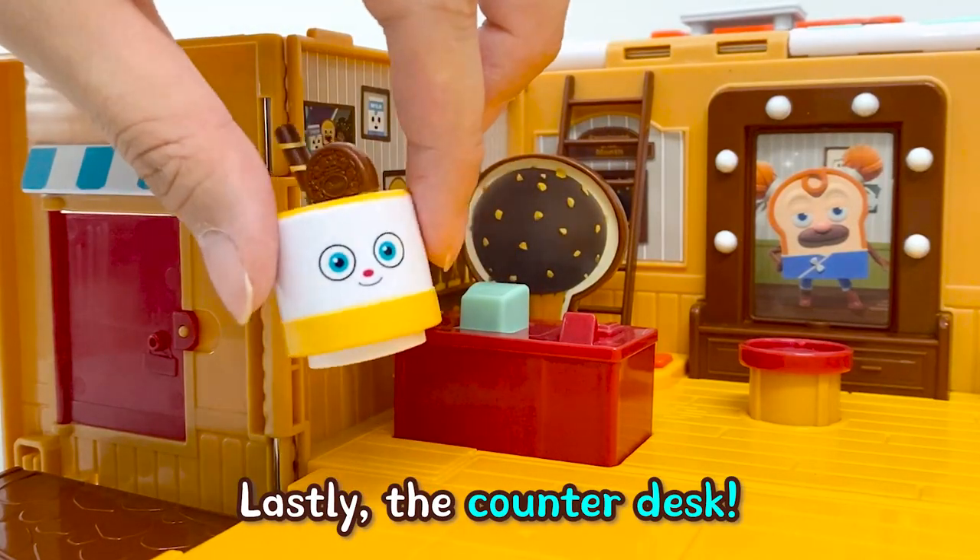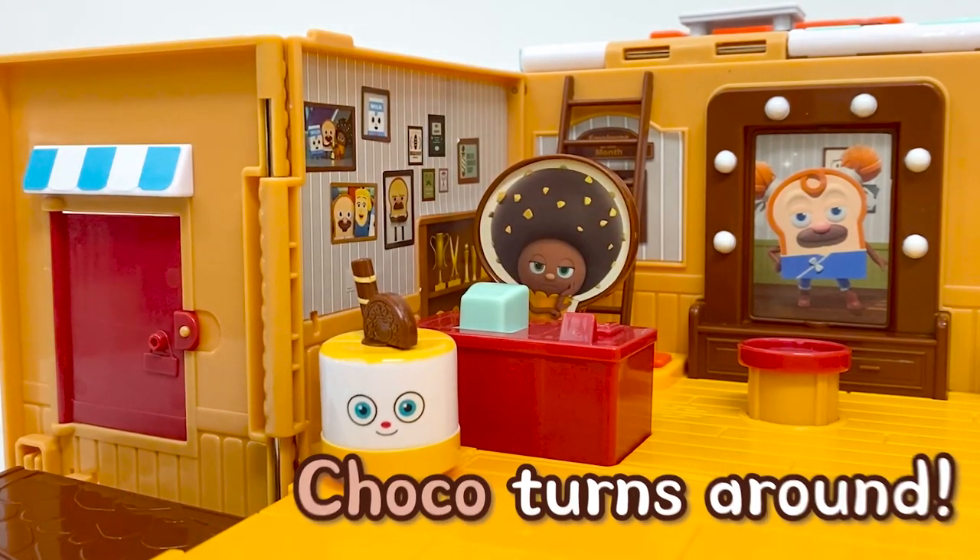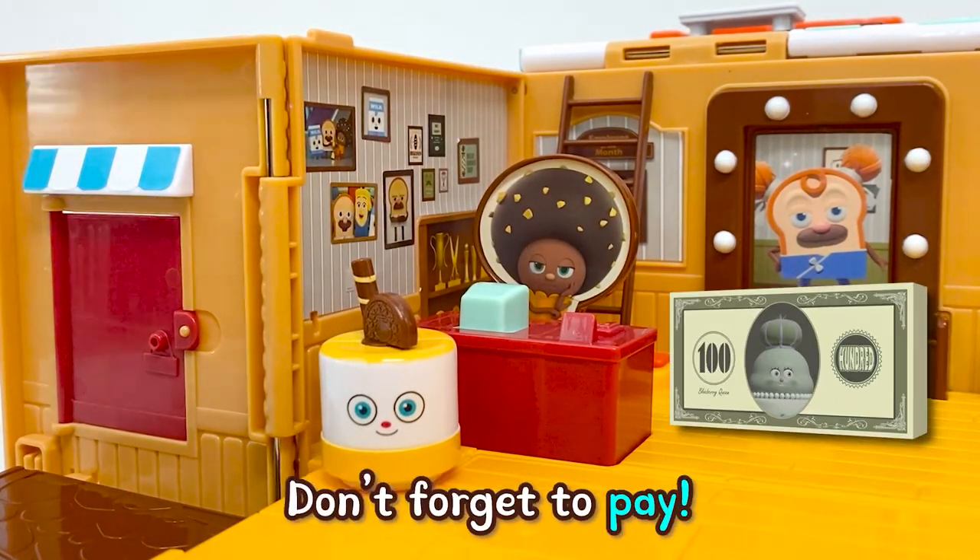Lastly, the counter desk. Push down the computer at the counter desk and Choco turns around. Don't forget to pay!